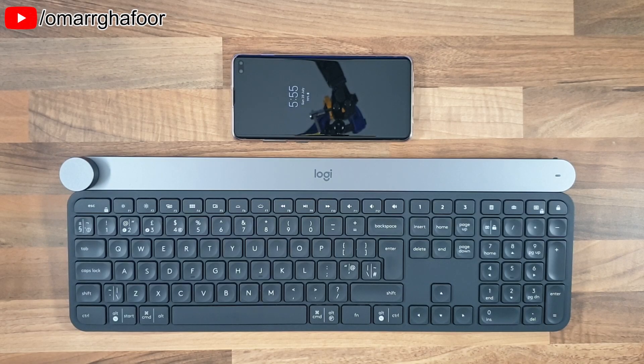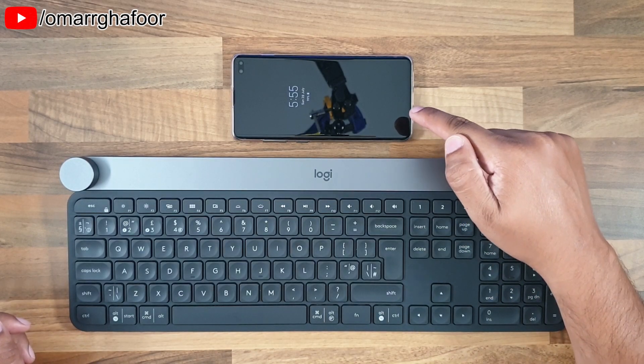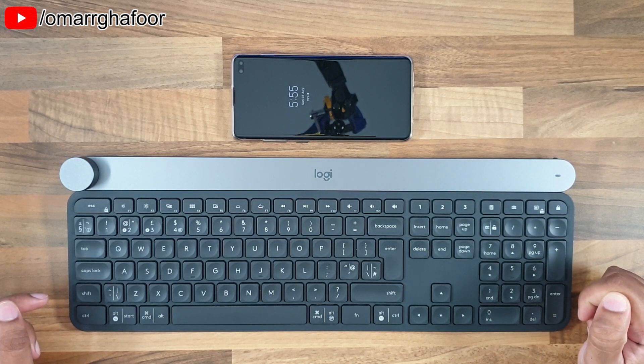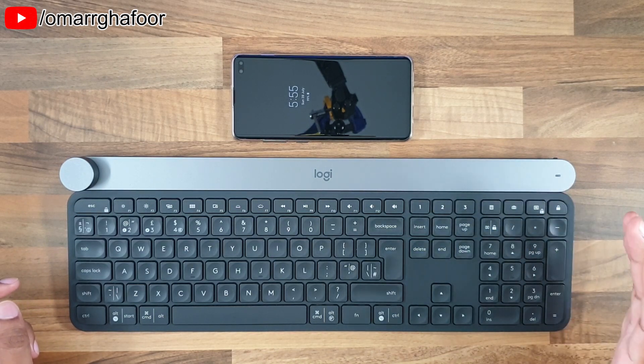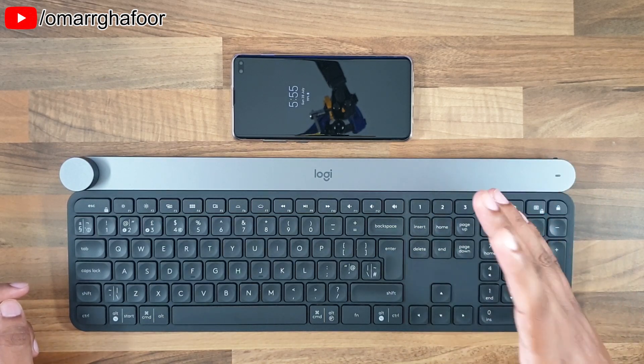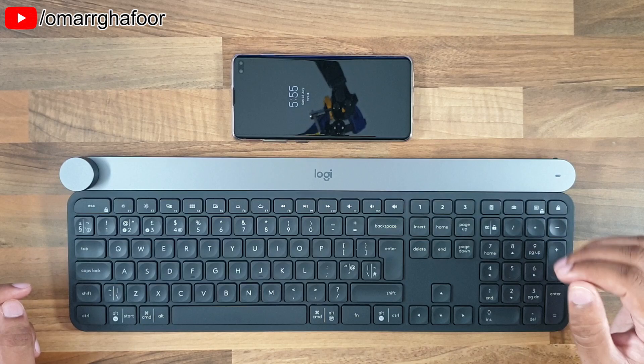Hi guys, Omar here with the Samsung Galaxy S10 Plus and a Bluetooth wireless keyboard. Today in this video I'm going to show you how to pair up a Bluetooth wireless keyboard and what it can do once you've got it all paired up.